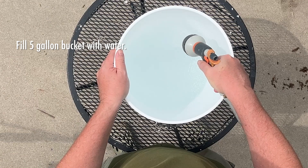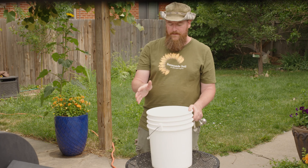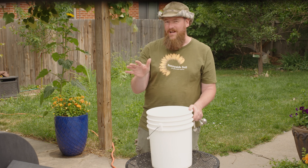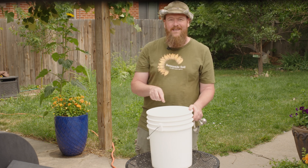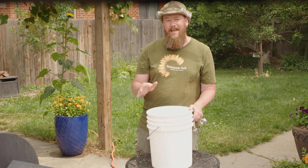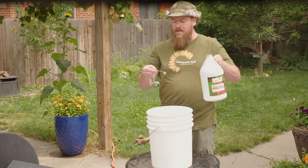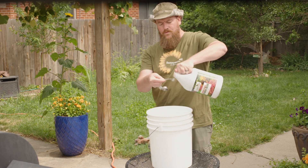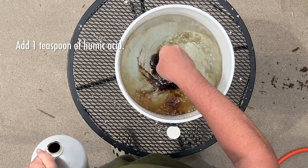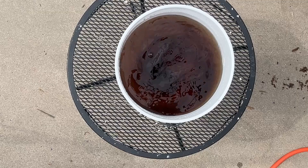Our first step is to fill a five-gallon bucket full of water. If you're using tap water, your water is full of chlorine and chloramine. Chlorine will gas off, so that's not really a problem. Chloramine does not, and that could still kill the microbiology in your compost. The good news is humic acid neutralizes both chlorine and chloramine. Just take a teaspoon of liquid humic acid and stir it into the five-gallon bucket of water. Make sure to use liquid humic acid, since some dry humic acids are not water-soluble.